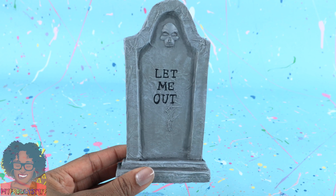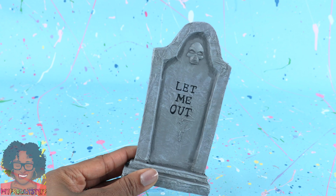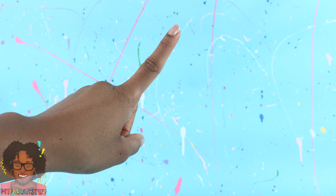Now that we have tombstones, we need a graveyard diorama. So let's make one.